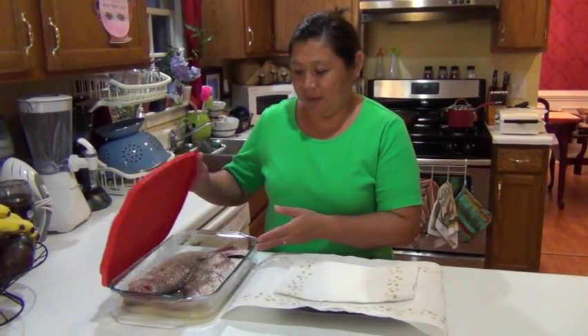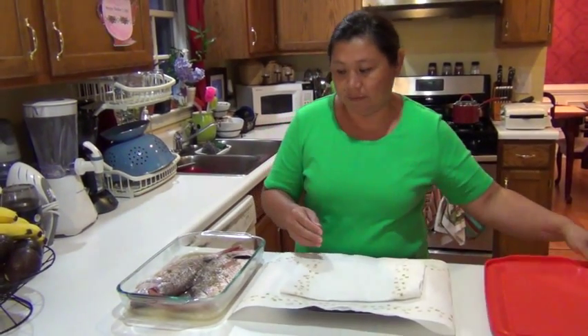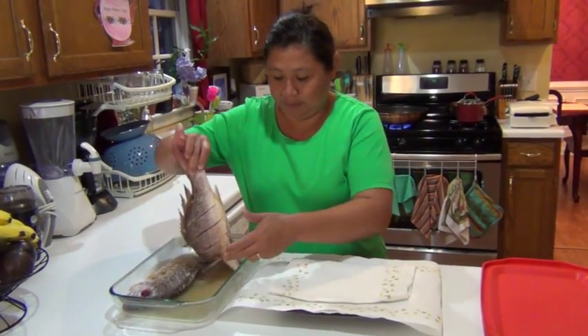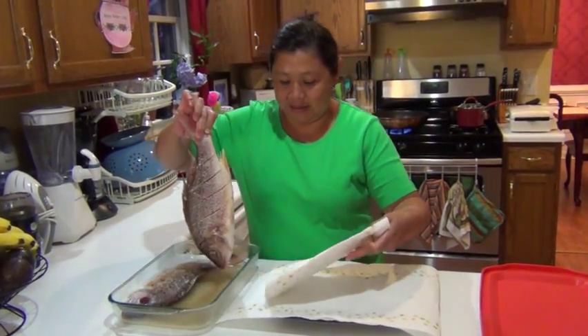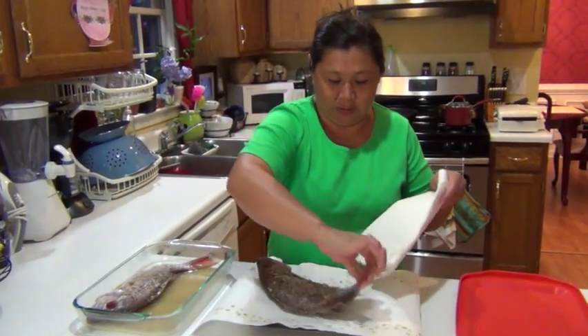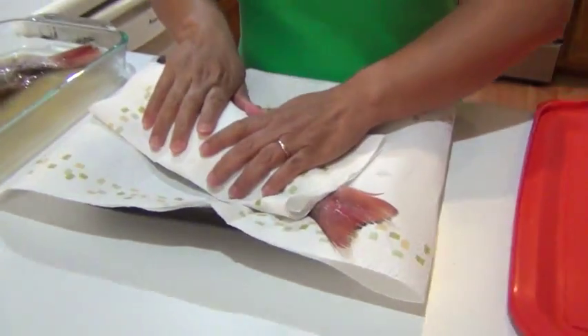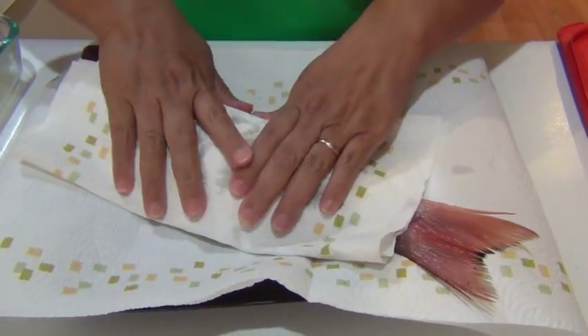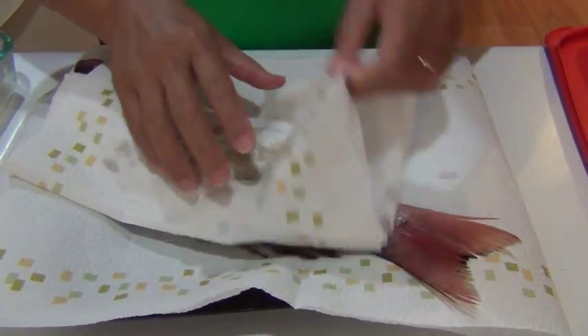After you marinate the fish for at least half an hour, you're going to dry it so it doesn't splash in the oil. Just do like that and try to take all the juice off the fish.